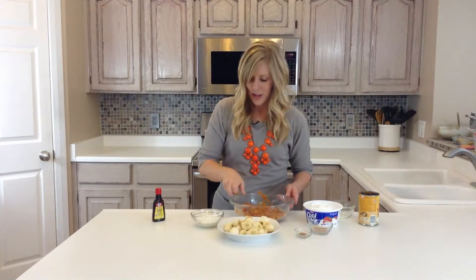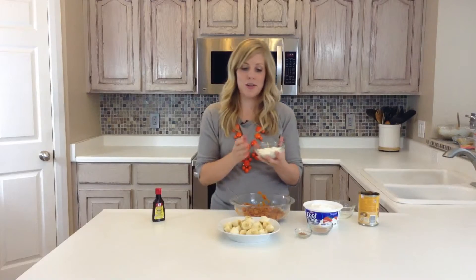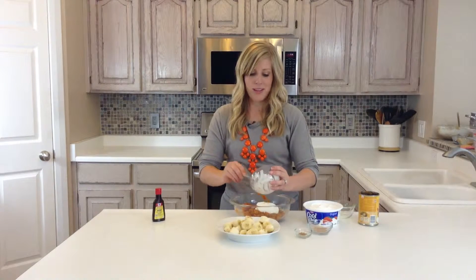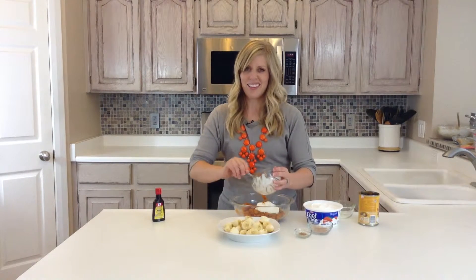Then you're going to add about 6 ounces of Greek yogurt. You can use vanilla or there's some that doesn't have any flavor, but I like the vanilla kind in it.